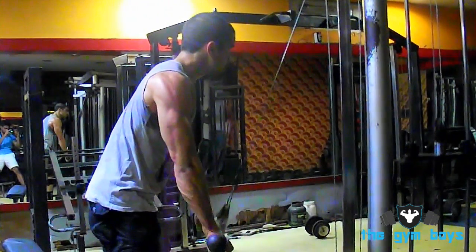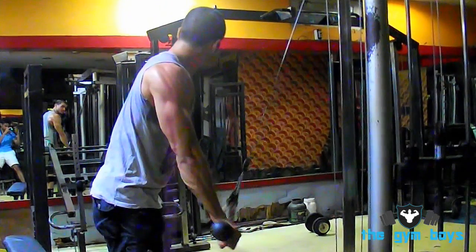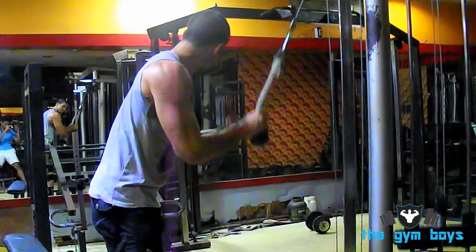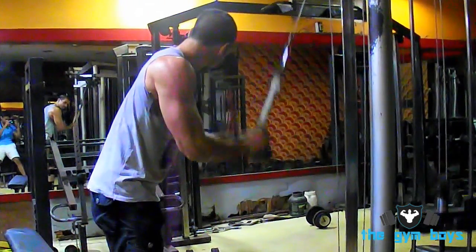Push the rope down towards your thighs. As you push down towards your thighs, split the rope apart at the bottom and isolate the tricep muscle.